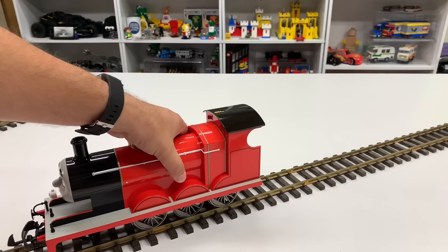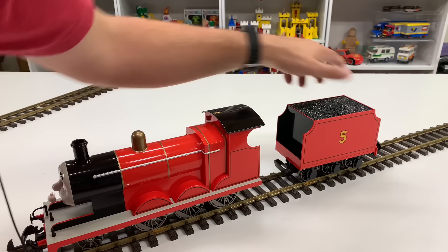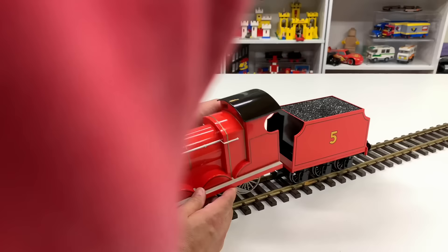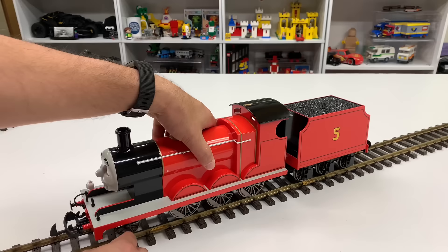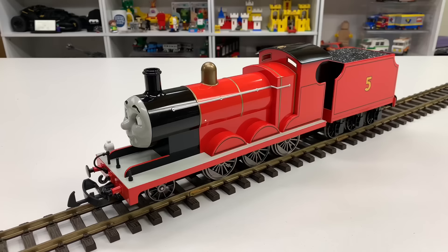Because the G-scale stuff is big and costs a little more, I don't have as much of it. One thing I don't really have a lot of is freight and passenger wagons. I'm trying to get all the different locomotives — there's still a couple of things I want to get, which includes Toby. I need to order Toby. I have to do a little bit at a time, but that is James.